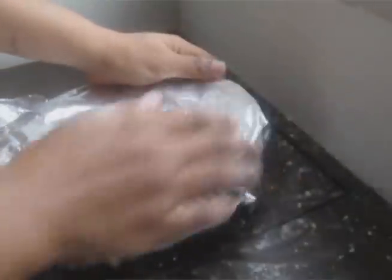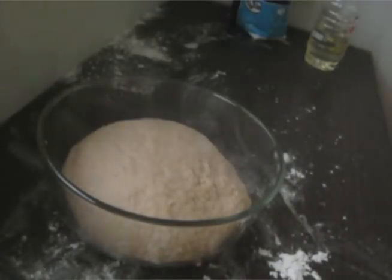Next, cover the dough with a napkin or aluminium foil and let it rise for 45 minutes. After 45 minutes, divide the dough into small balls.